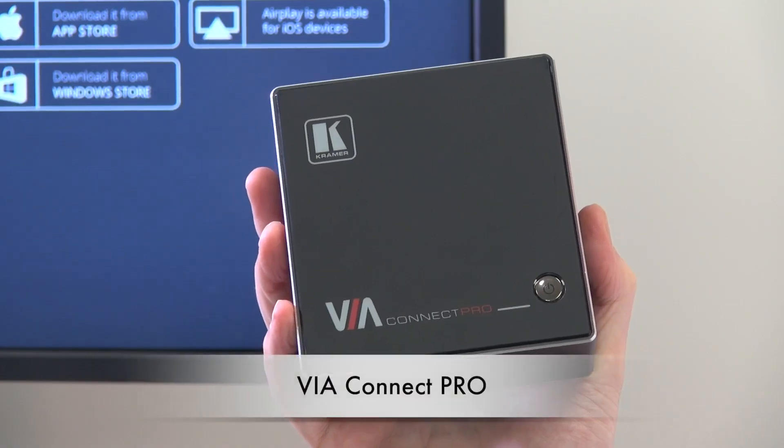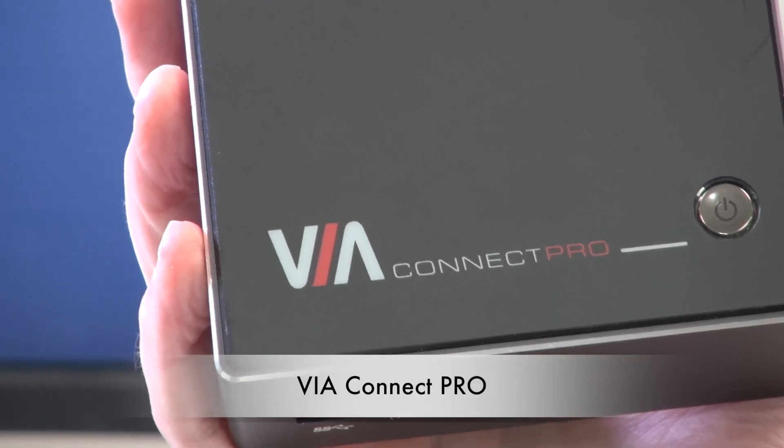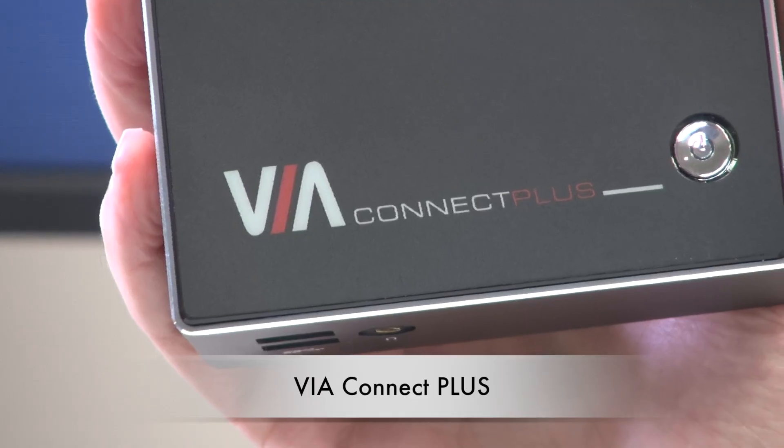Hello, I'm Kevin Porter from Kramer UK. In this video, we're going to introduce the new product in the VIA range. Most of you already know the VIA Connect Pro — this is a wireless collaboration device that allows multiple people to simultaneously share their content to the main display. The VIA Connect Plus has all the same features of the VIA Connect Pro,